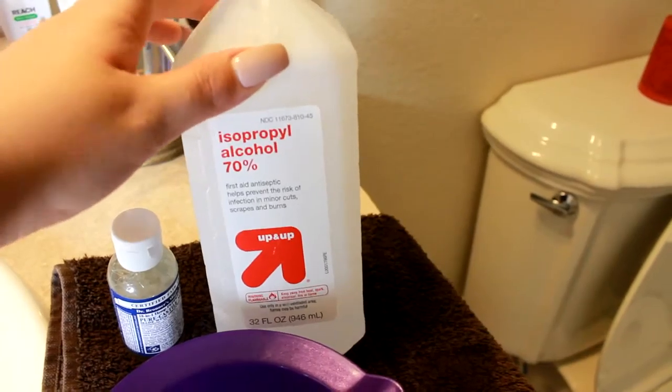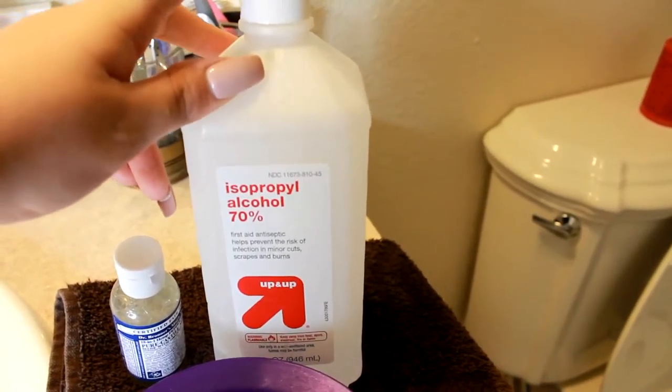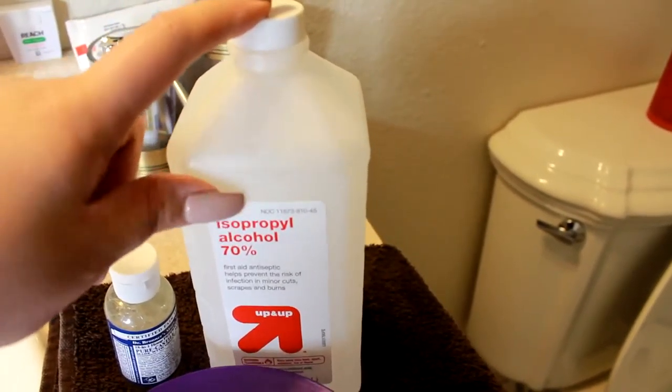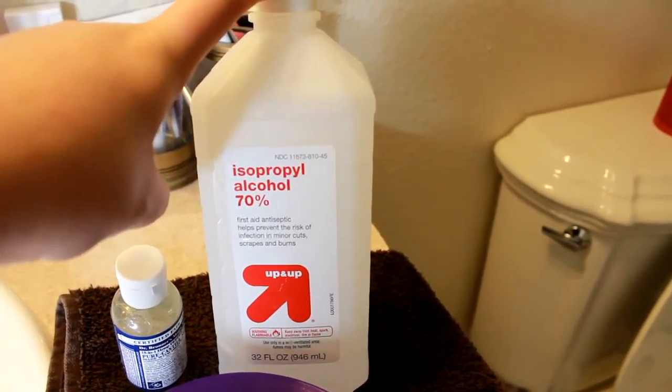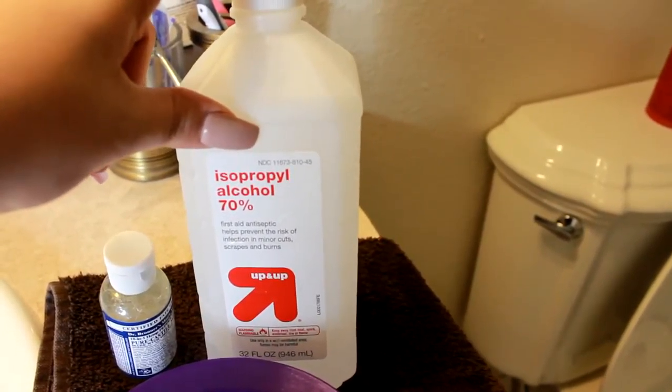I'm also going to be using alcohol. This is 70% — I got this at Target as well, but you can get it obviously anywhere. I use the 70% because it helps not dry out the brushes as much. I use this more for my foundation brushes or my beauty blender.